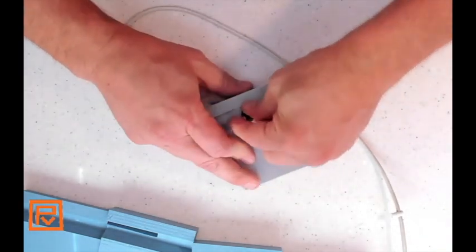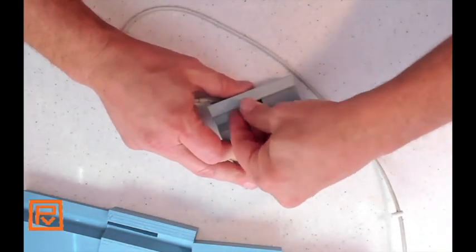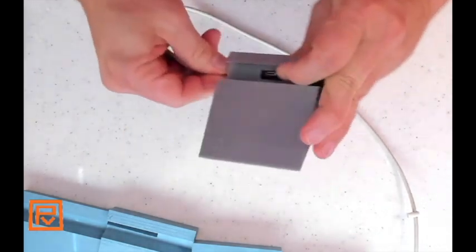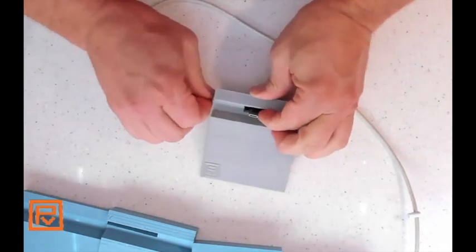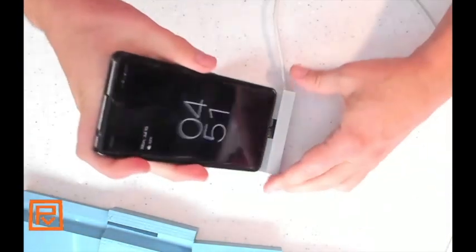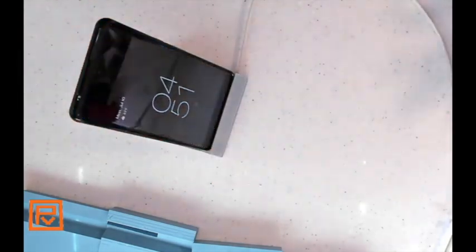You take this now, insert it in — pop this into the side — and I think that's it. I think we're in business. Boom, everything's charged. Isn't that cool? That's just cool. I love that.